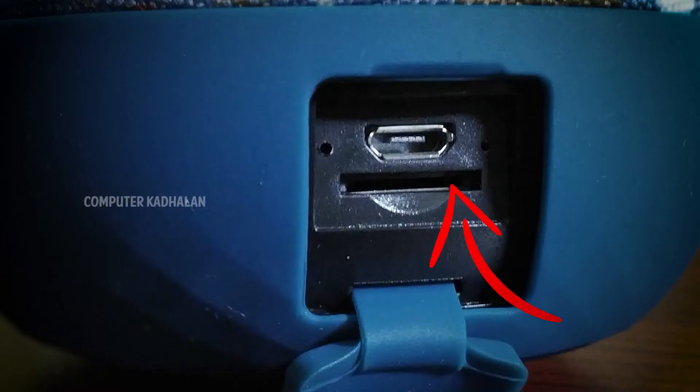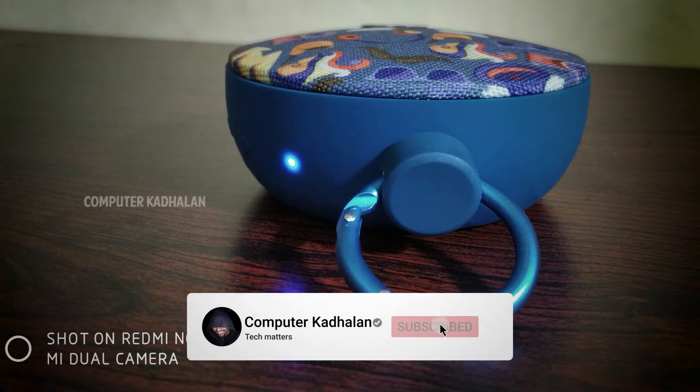There is a micro SD card slot, so we can play songs directly. On the top, as you can see, there is a hook, so we can use it to hang the speaker in bags.